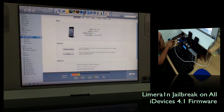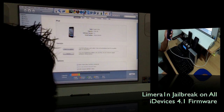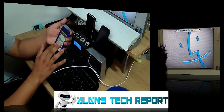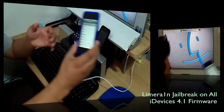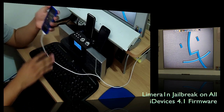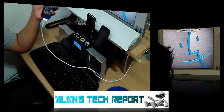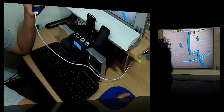In this video, we're talking about jailbreaking the iPod Touch 4th generation. You can confirm the firmware under Settings, and as you can see, we're on 4.1. This works on iPhone 3GS, iPhone 4, iPhone 3G, and iPod Touch 2nd, 3rd, and 4th generation, including the new iPod 4th gen.